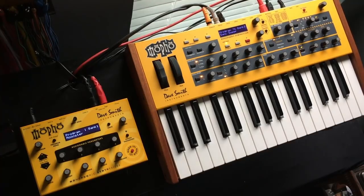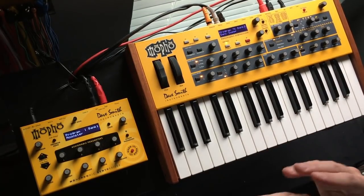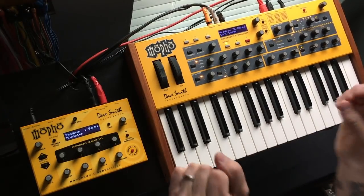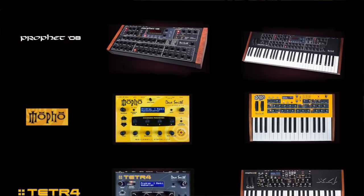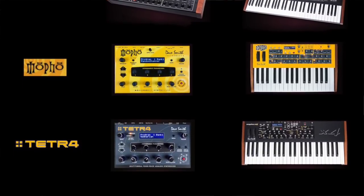He branded it as a Mofo and nobody really understands why. Sure, there are differences in how it handles layering, but there are differences between every module and keyboard. Then shortly after that he released the Mofo SE — the circuit board from the Mofo keyboard put into the case of the Mofo X4. Those weren't on the market very long and were discontinued. Today all of those products have been discontinued except the Mofo X4, which is itself a four-voice architecture — arguably it should be called a Tetra. Looking at a picture of all of them together, you can certainly see aesthetic similarities across the lineup.